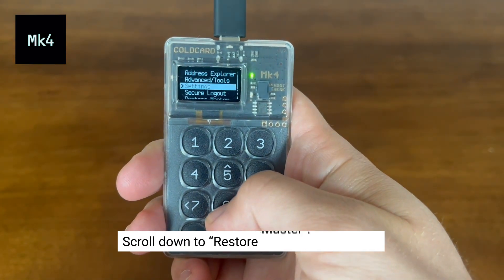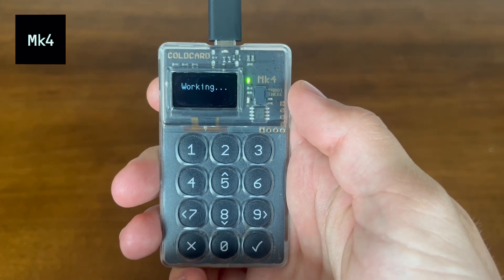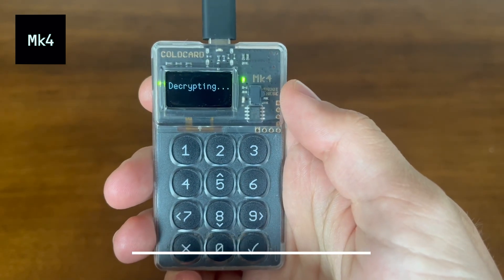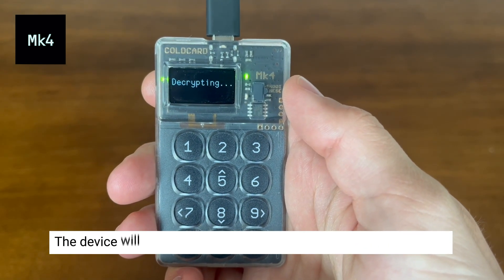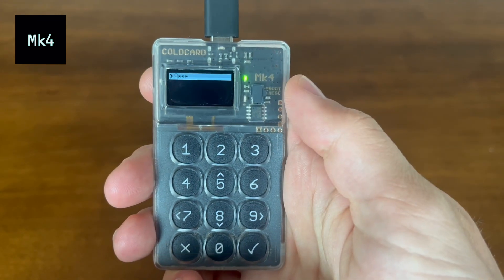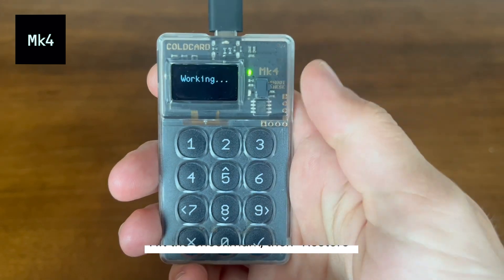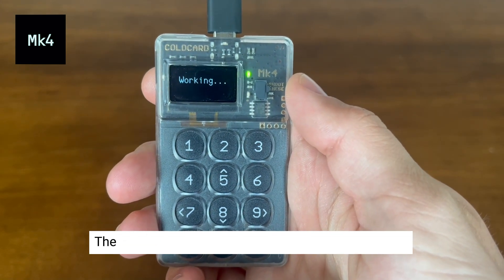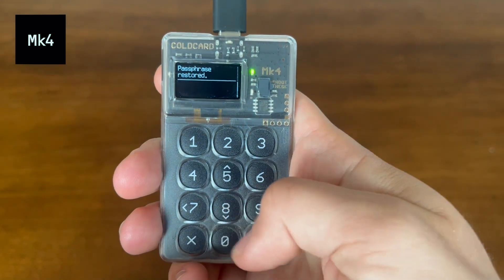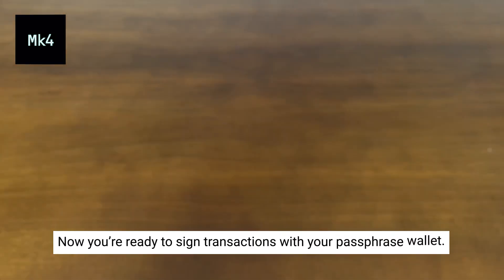Now that we've saved the passphrase onto the microSD card, we're going to restore master, and then we're going to apply the passphrase — not by inputting it, but by selecting it on the microSD card. The device will decrypt the file, and you'll have the option to select it. Hit the check mark, then hit restore. It will apply that passphrase right from the microSD card instead of you inputting it manually. Your master fingerprint will show up again, and you're good to go. You can sign transactions from that passphrase wallet.